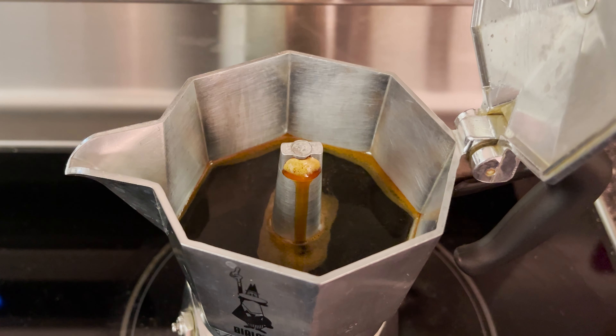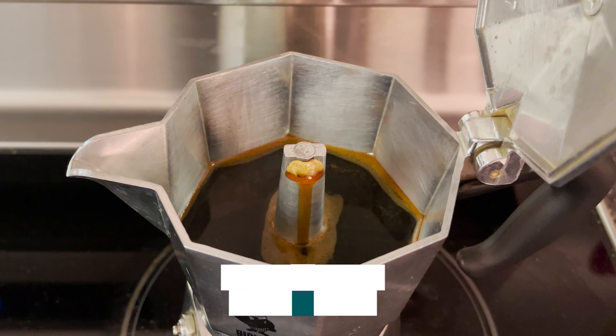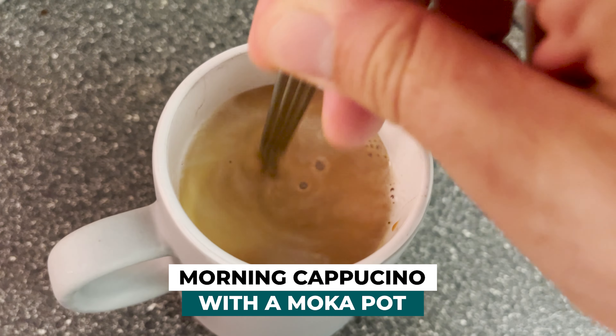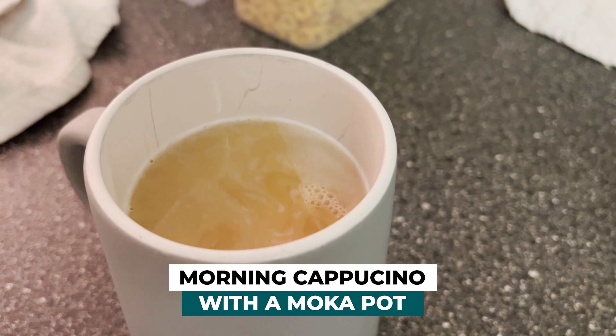I'm going to show you how to make the most delicious brew of coffee using a classic mocha pot. This is what I do every single morning to make my morning cappuccino. So stick around, let's get to it.